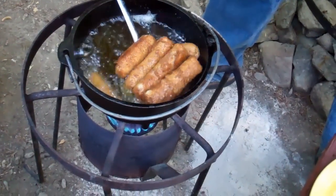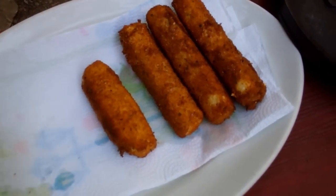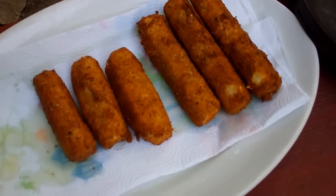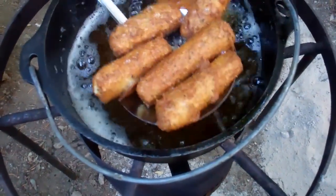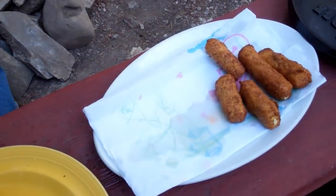They brown fast. They look absolutely wonderful. From a gallon of milk to a homemade mozzarella stick. Yeah, baby.